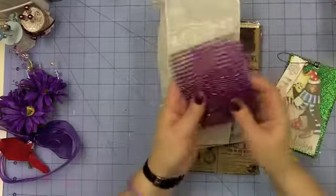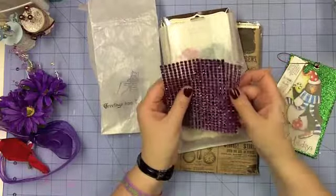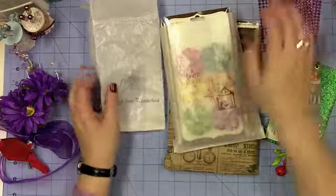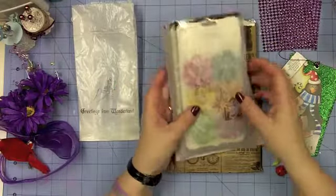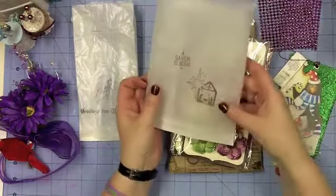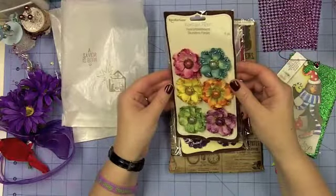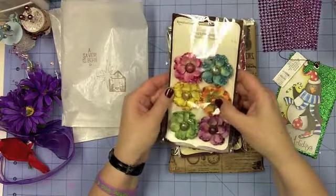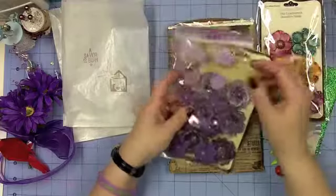This bag is stamped with 'Greetings from Wonderland.' Inside is some blingy mesh — I've seen videos with this but never purchased it, so it'll be really fun to use. It's in the best color. There's also a bag stamped with 'A Savior Is Born' and a little nativity scene. And look at those gorgeous glittery flowers with big button-type centers, including stunning purple ones — just beautiful.